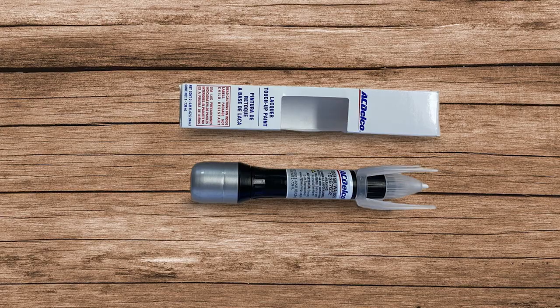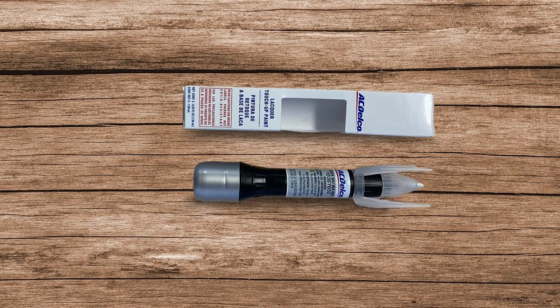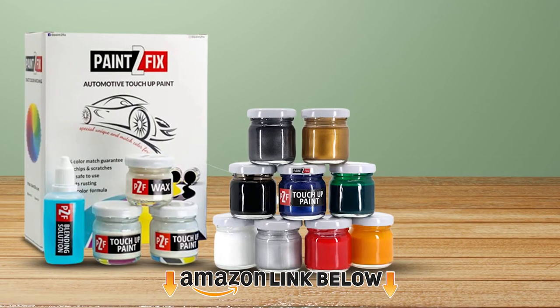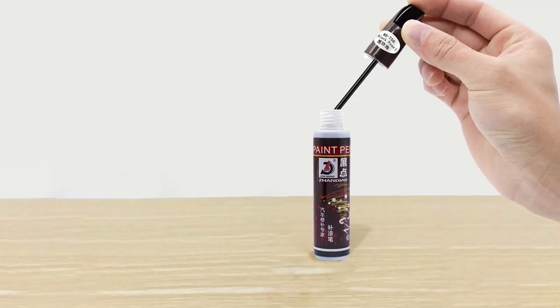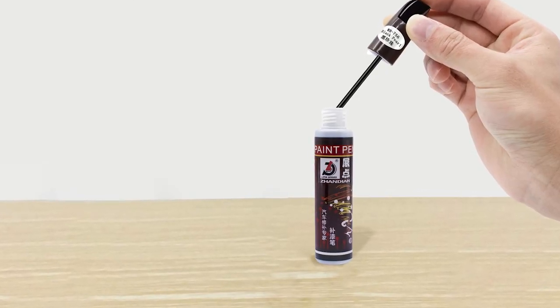To find out more information about these car paint chip repair kits, you can check out the description below. If you want to get the best quality car paint chip repair kit according to your needs, then watch the video till the end, and then decide to buy.